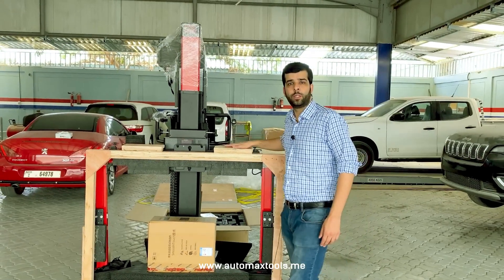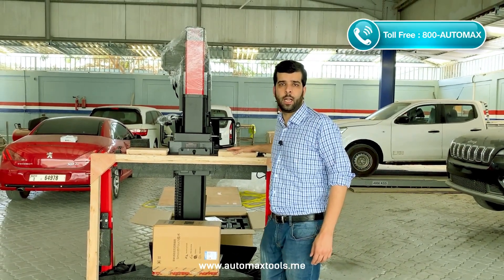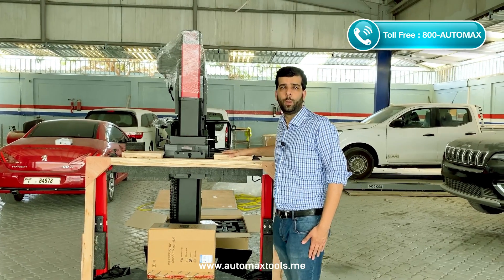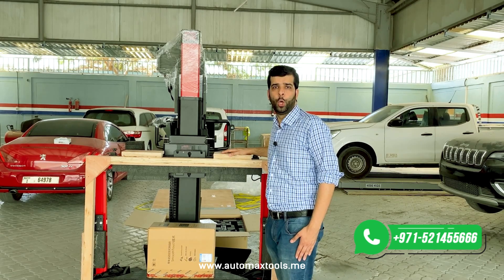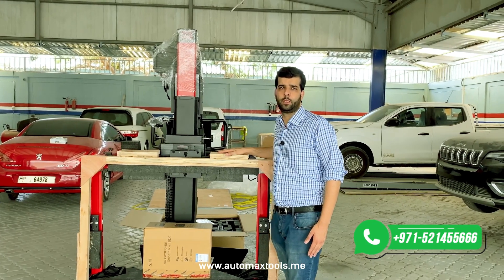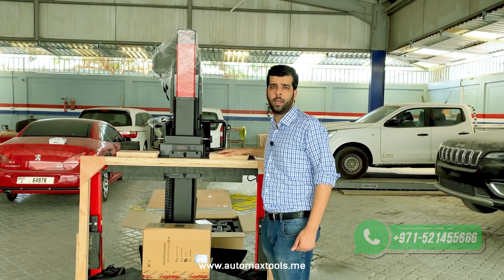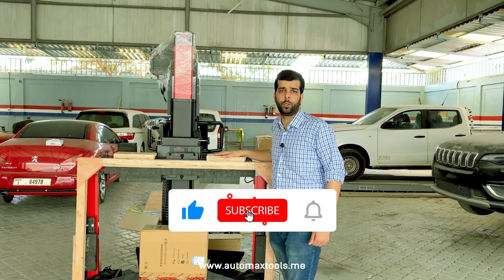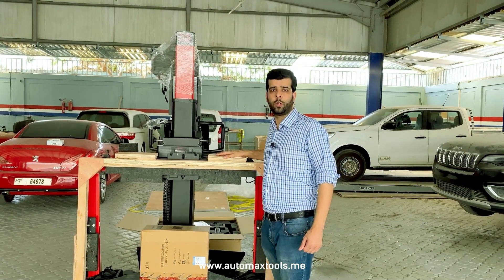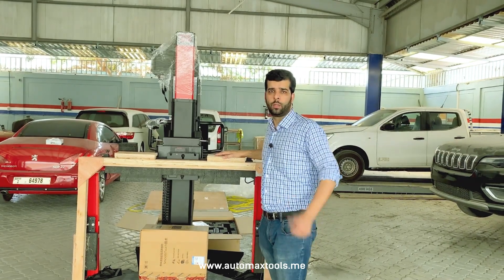Now we are done with the unboxing of the latest Maxxis ADAS IA900WA wheel alignment and ADAS calibration — this is only the first part. In the next part of this video, we will have a complete setup of the device. Keep subscribing to our channel. If you have any further questions or want me to add something in the next section, please comment in the section below. Thank you.